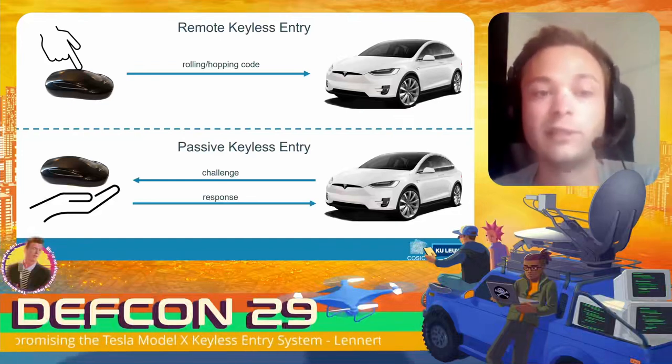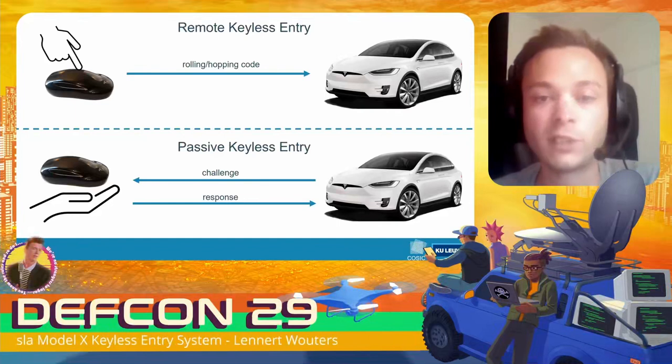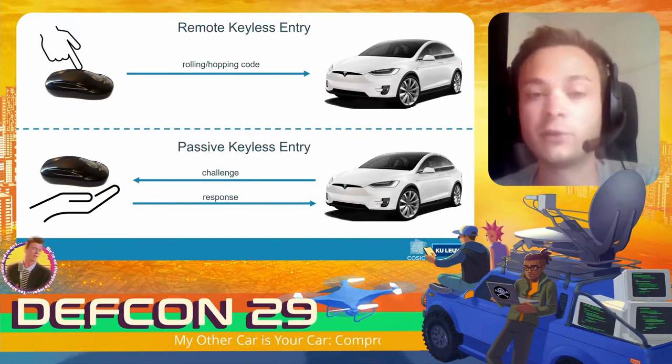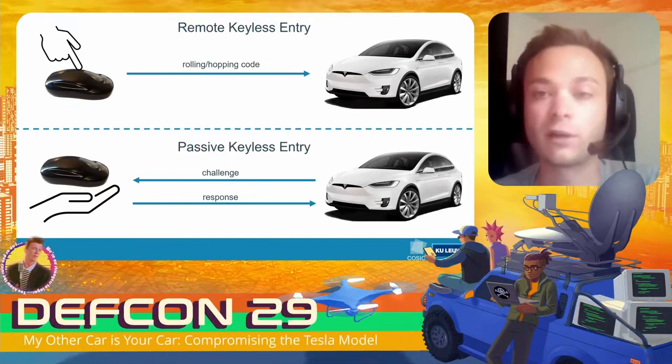Passive entry is when you have the key fob in your pocket: you approach the car, the car sends a challenge to the key fob, the key fob computes a cryptographic response and sends it back to the vehicle, which then verifies the response. This second scenario is used to passively open the car but also to start the car.